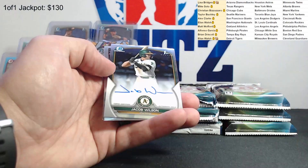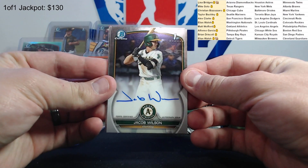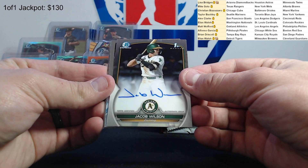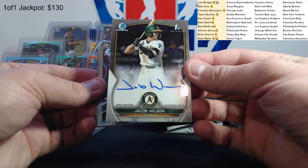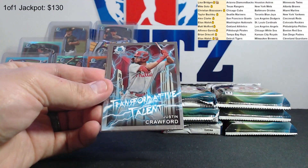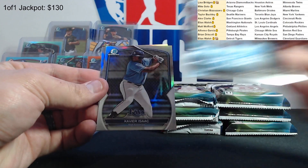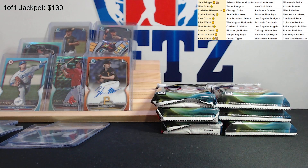And there's our second auto - Jacob Wilson for the Athletics. That's Matt - there you go. Jacob Wilson, Justin Crawford, transformative talent, Xavier Isaac, and Drew Hackenberg, second rounder. Auto number two in the books. We've got one remaining.